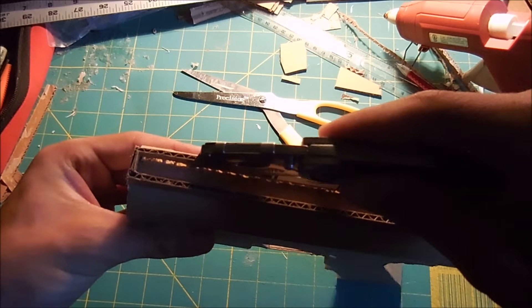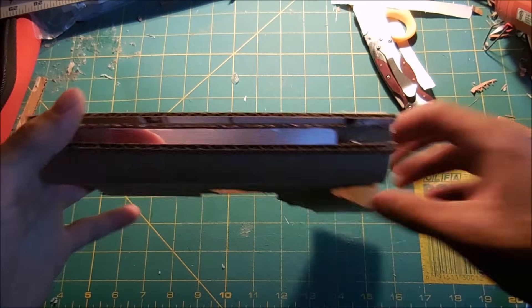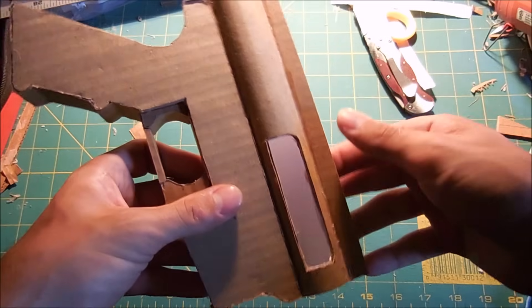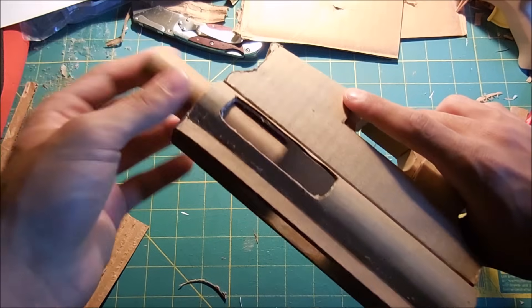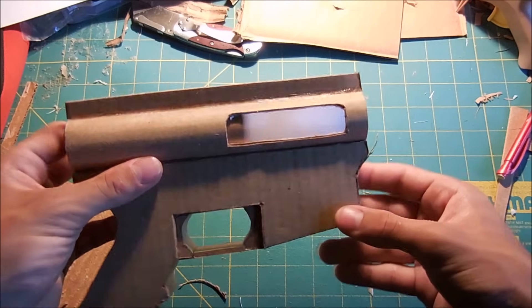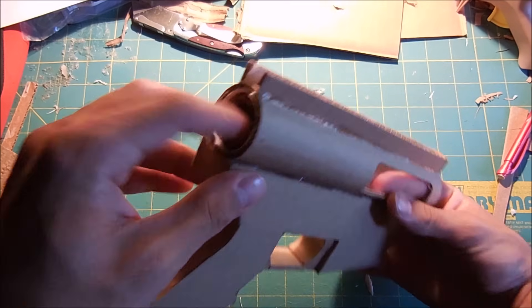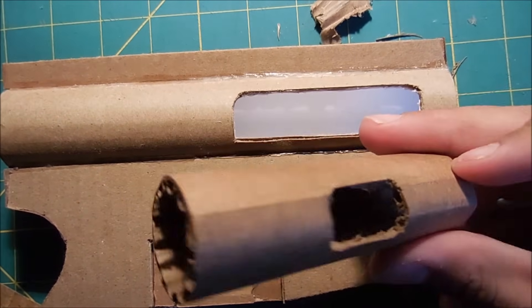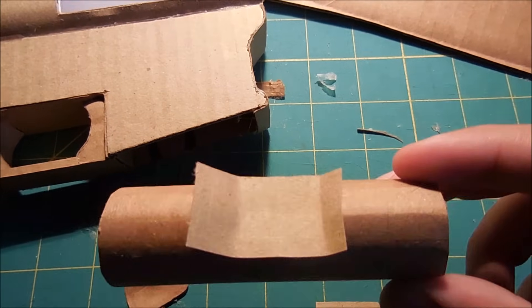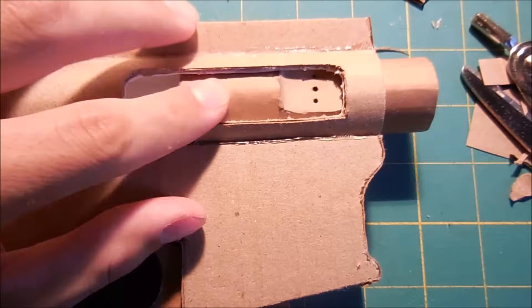Next I'm going to take my knife and cut out in between those two pieces I just attached. When I do this, I'm not going to cut all the way from one end to the other — I'm only going to cut out the center part. Next I'm going to start work on the bolt, which is just another tube that's going to fit nicely inside of the one we've already made. It's just long enough to cover the ejection port, and you make sure that you can pull it far enough back to clear the ejection port without sticking out the back of the receiver. Next I'm going to cut a hole in the bolt for the little indent which has the holes that vent the gas from the system. I've taken a thin piece of cardboard and covered up that hole, then after trimming it I poked three holes in it with a sharp object. Here's what the bolt looks like when it's inside.